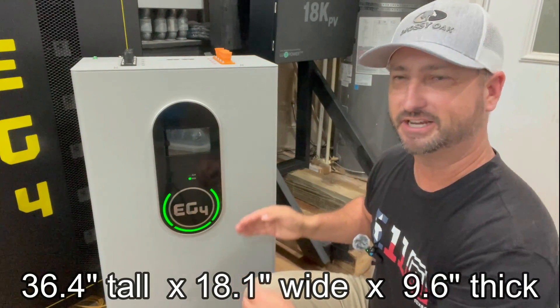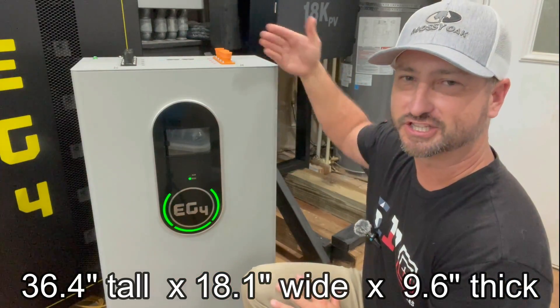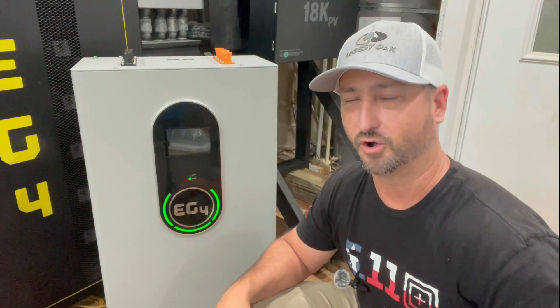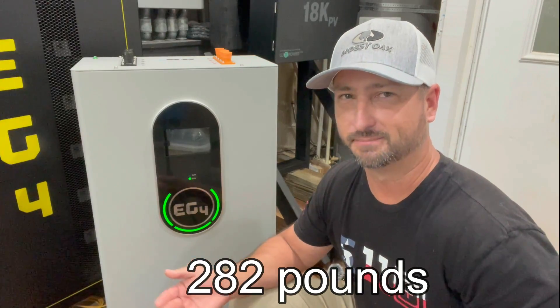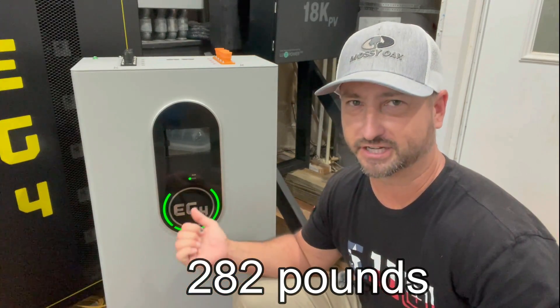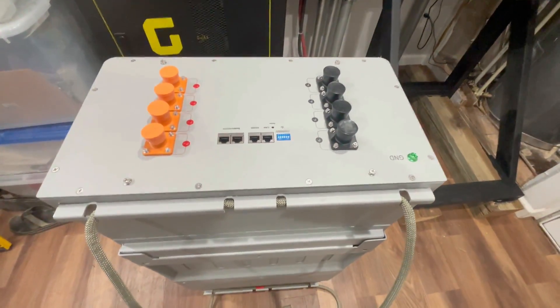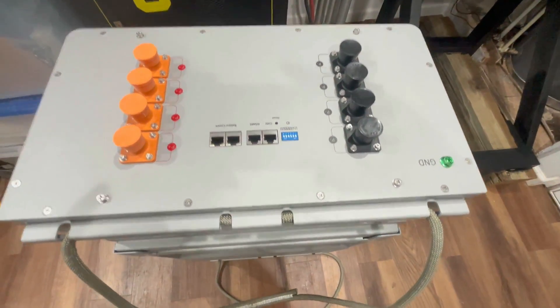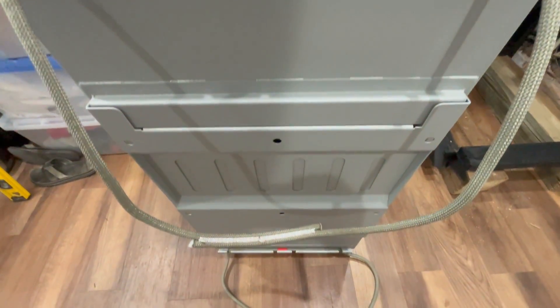This battery is 36.4 inches tall, 18.1 inches wide, and 9.6 inches thick. So for 14.3 kilowatt hours of storage, it takes up a pretty small footprint. It weighs in at 282 pounds, which is pretty heavy, but I was able to lug it around myself. They have ropes on the top and bottom that really help you lift it out of the box, and I was able to easily move it around with just a small hand dolly.